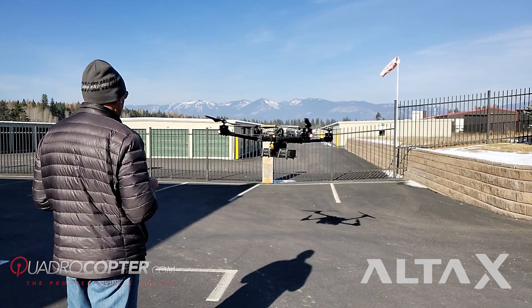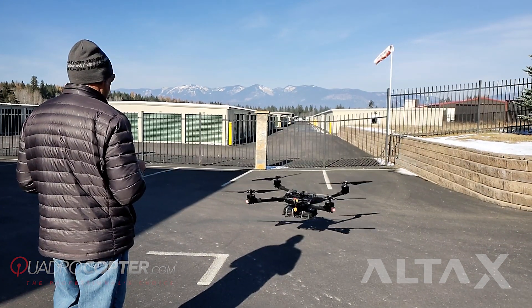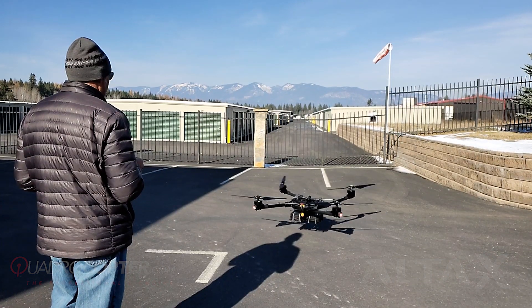As with all FreeFly products, you can either top or bottom mount your payload, and your payloads range from LiDAR, Movi Pro, Movi Carbon, to anything you need. Give us a call at Quadrocopter and we'll help you customize your Alta X platform.